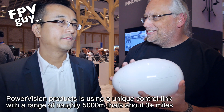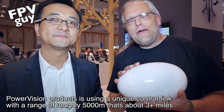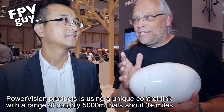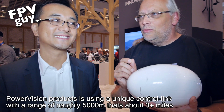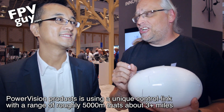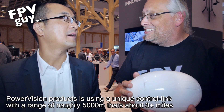So what kind of control range do you have for this? Roughly 5 kilometers away. That's 5 kilometers — 5,000 meters — which is almost 5,000 yards, so about 3 miles.